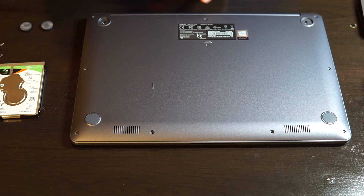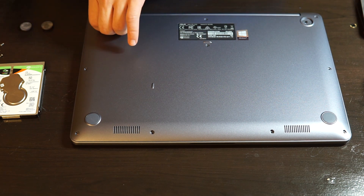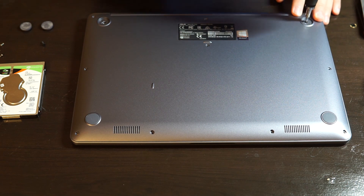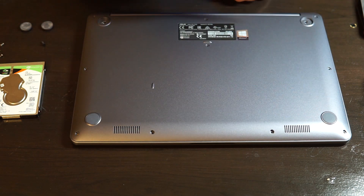Now we remove the two screws under the rubber padding. Notice that these screws are black and they're different from the screws that we removed that were around the laptop.